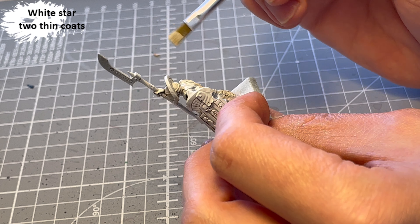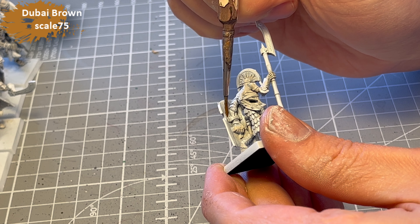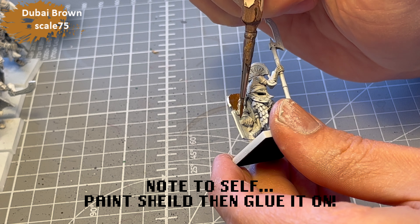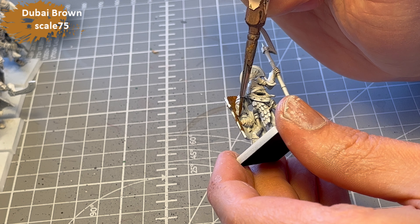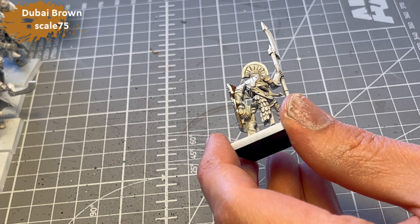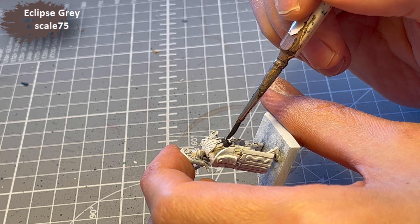It was around this point that I realized these models were going to kick my ass. There are so many details and everything kind of blurred into one big mess for my eyes. First recommendation: wait until you've painted the shields before you glue them on. Because when they're on there, the details — the arm inside, the straps — are absolutely impossible to get to.